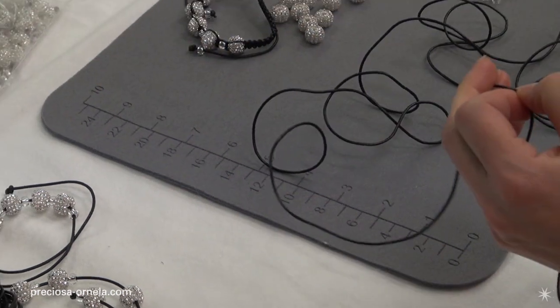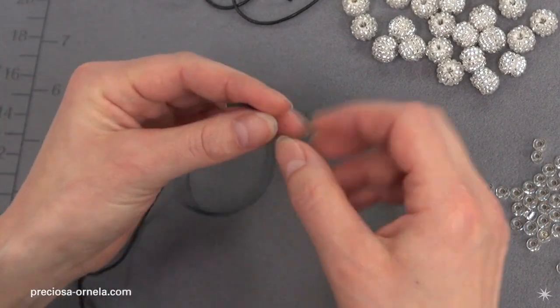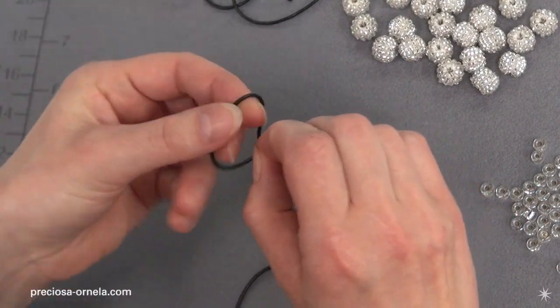That makes 160 centimeters. Now take the shorter 40-centimeter piece and tie a simple knot at one end.